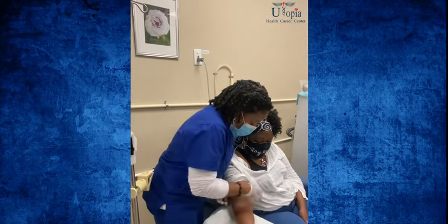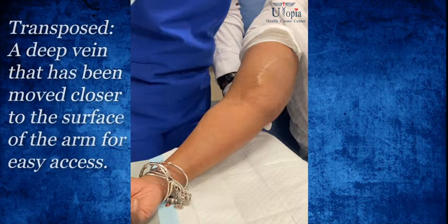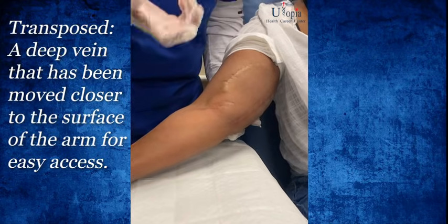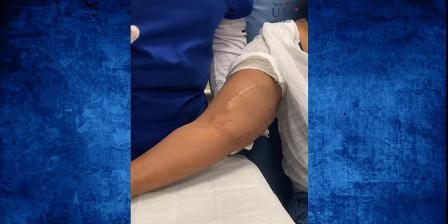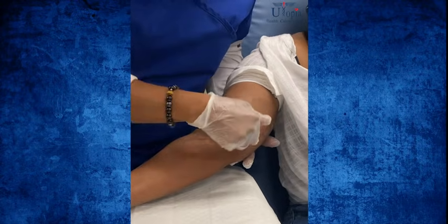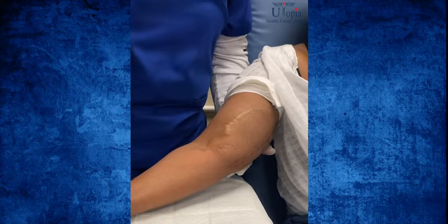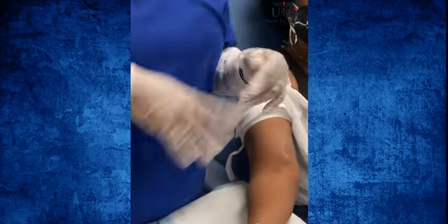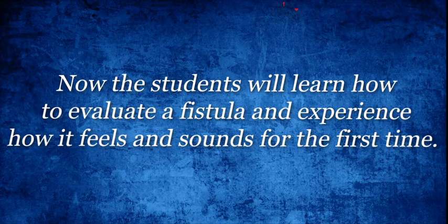This section she mentioned is where the vein was transposed — it's called a transposed fistula. We discussed it briefly in the modules, but not many patients have a transposed fistula, so I'm pointing it out because you may not see this in every patient. Her vein was positioned lower and the surgeon pulled it up, which is why you see this large scar here. That scar is not the anastomosis — the anastomosis is this part here.